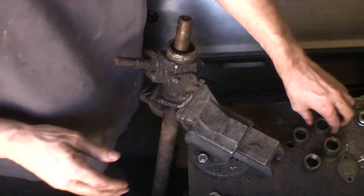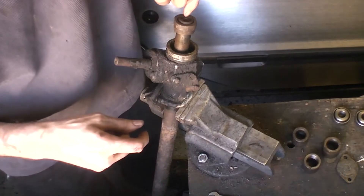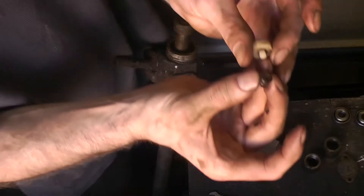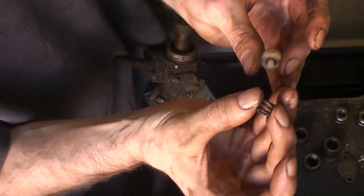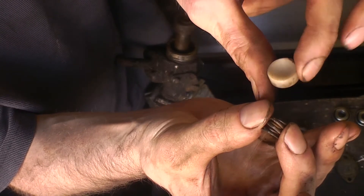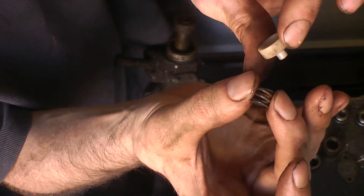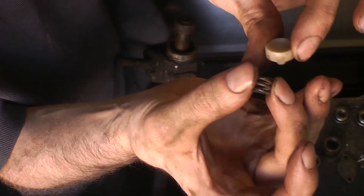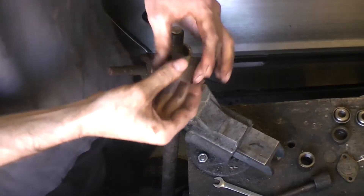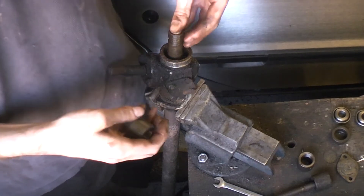This is obviously the pinion end. Inside the end of the rod is a recess which contains a little tiny spring — I hope you can see that — and a little dimpled shoe, let's call it a shoe. This puts some pressure on the ball of the track rod.